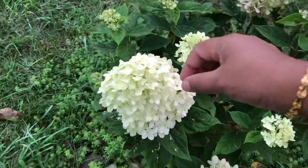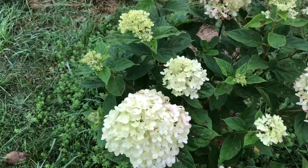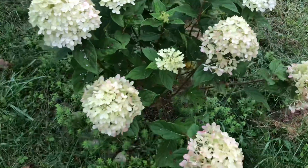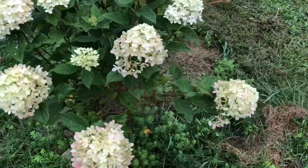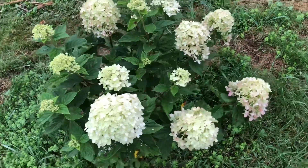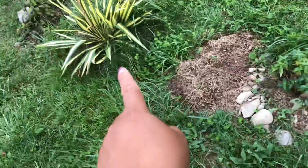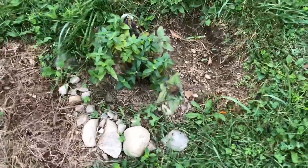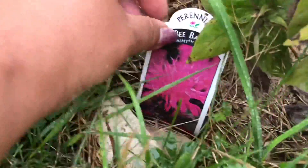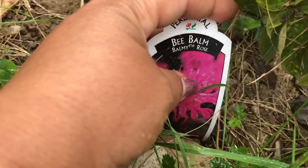And this is my Bobo hydrangea. When I bought it the blooms were like this, and now they have opened all the petals — they have bloomed like this. Then I am standing next to the center Color Guard yucca. Here I have planted one bee balm, whose blooms are very pretty. I think I have four. This is the Balmy Rose variety.